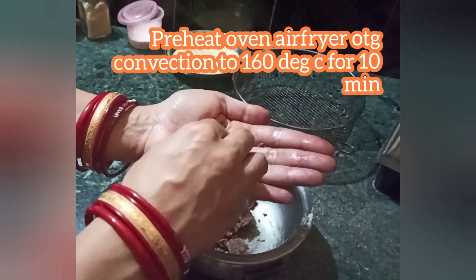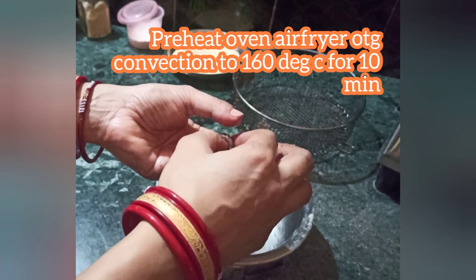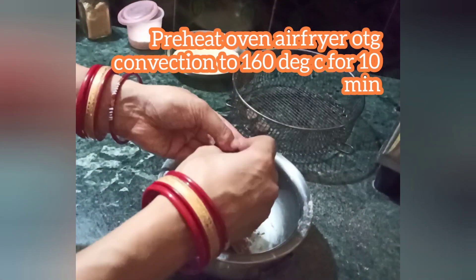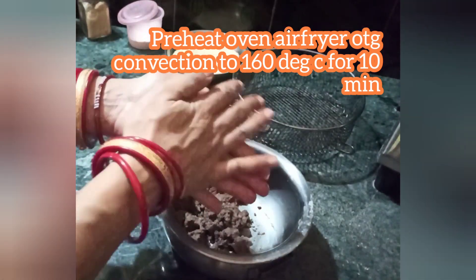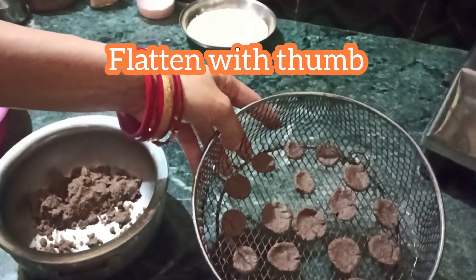At this stage, preheat oven, air fryer, OTG, or convection to 160 degrees Celsius for 10 minutes. Air fryer can be preheated for only 5 minutes. Now you can give shapes of your choice — but these tiny bits look beautiful and they taste delicious as well.